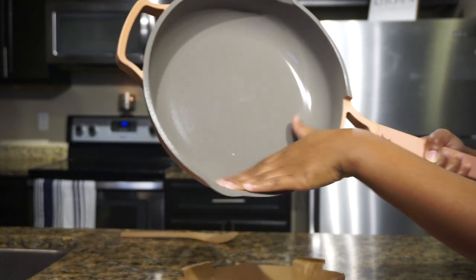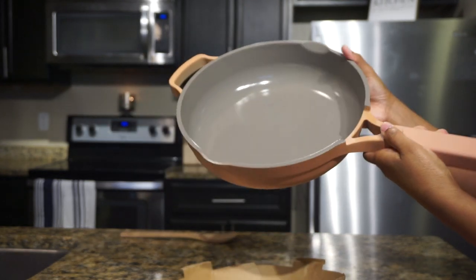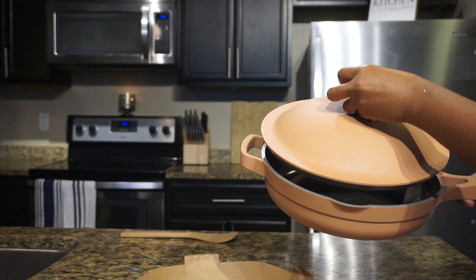The Always Pan is great for steaming, straining, sautéing, frying, boiling, and more. I've been obsessed with cooking everything in it because it makes cooking and cleaning super easy, and it's an attractive pan — look how beautiful it is.